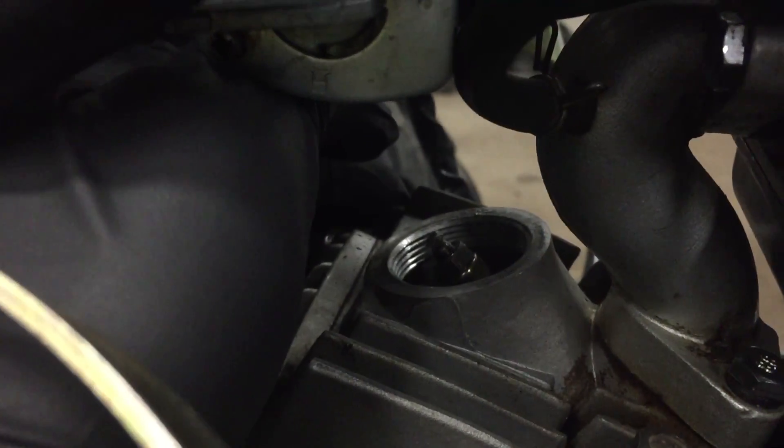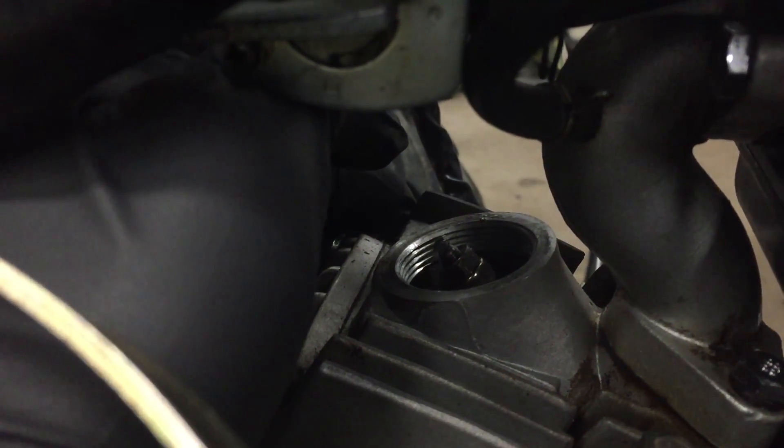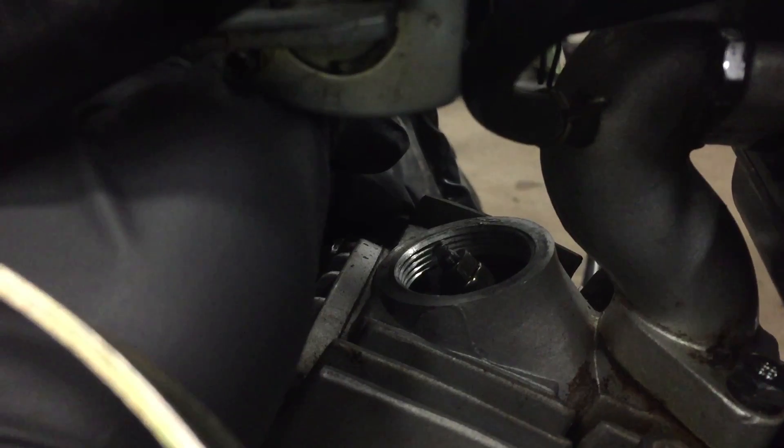The valve clearance is roughly two thousandths of an inch. You can check both the top and bottom. The retaining nut is nine millimeter, and the little tiny adjuster is maybe three millimeters. I didn't have a wrench for it so I had to use a pair of needle nose pliers. So there you go, thanks for watching.